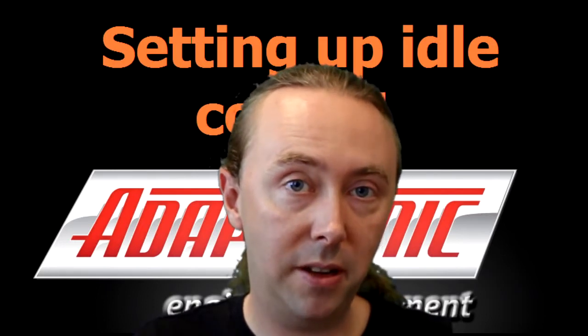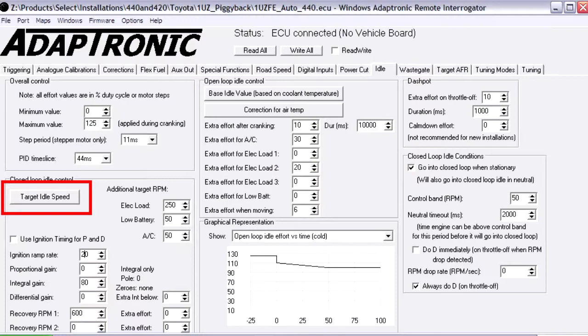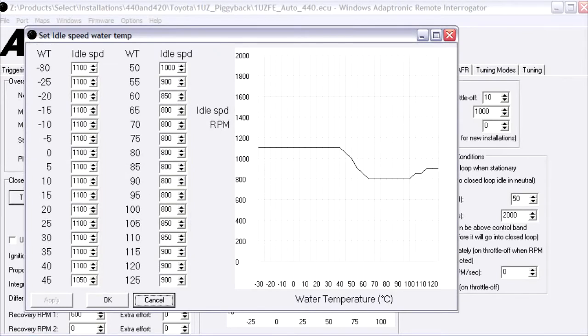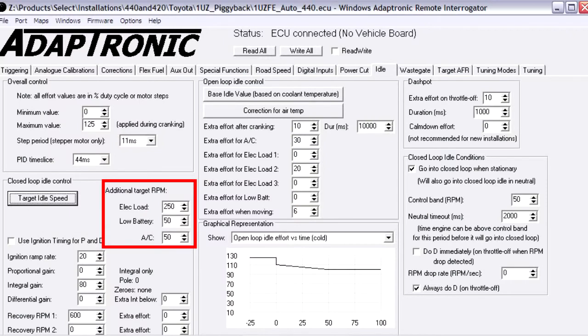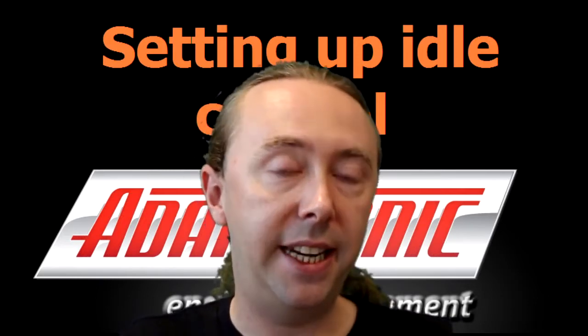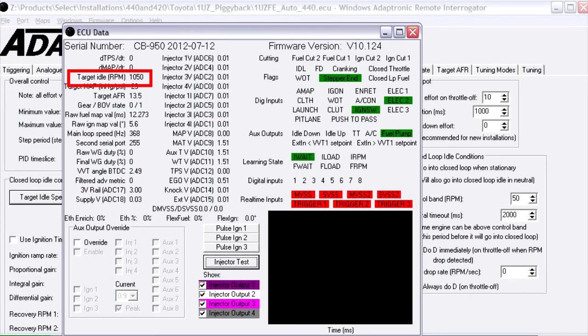Now we need to talk about closed loop idle control. The first thing is the target idle speed, which is fairly easy to understand. Just like the base idle effort against temperature, we have a target idle speed against temperature as well. Under conditions of air conditioner operation and electrical loads, additional RPM values get added to arrive at the final target idle speed. At any time you can check the current target in the F11 window.